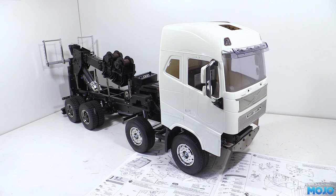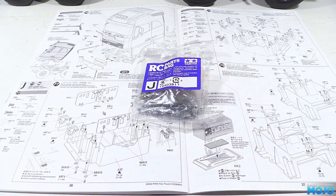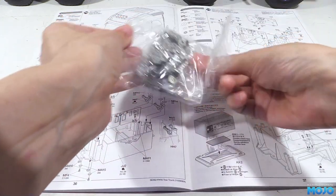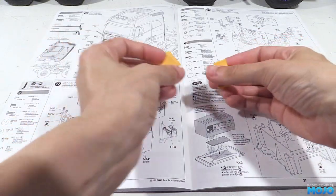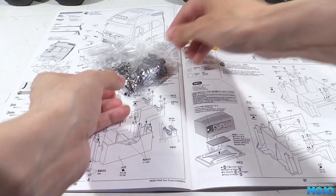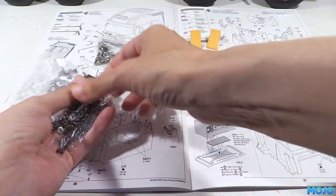Welcome to RC Mojo. This week we're going to make a start on Bag J to put together the storage boxes on the back of the wrecker. There's a lot to cover in Bag J so we're going to split it up into two parts — actually three parts, as we'll also have a video covering the powered actuator kit with its electronics too.